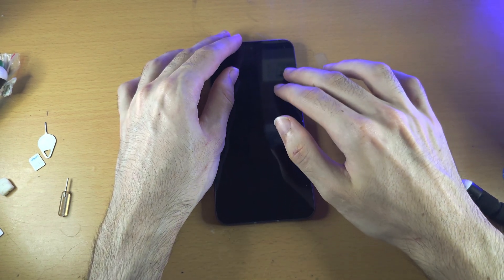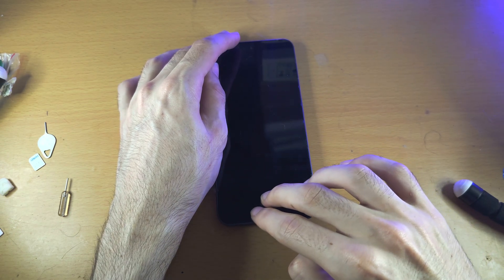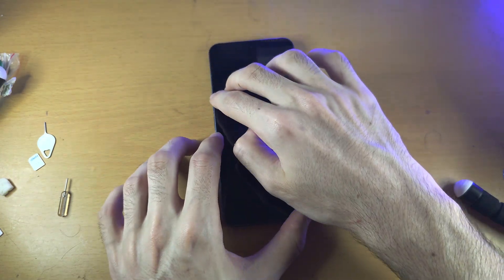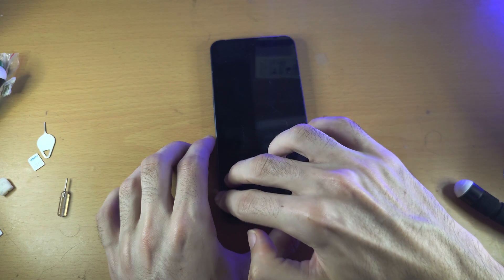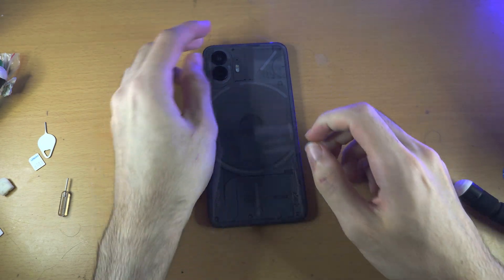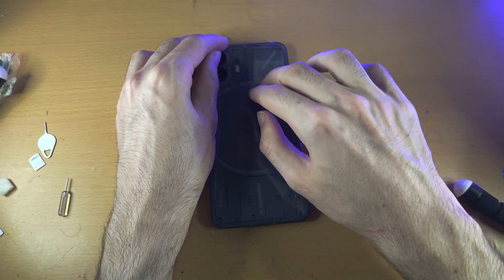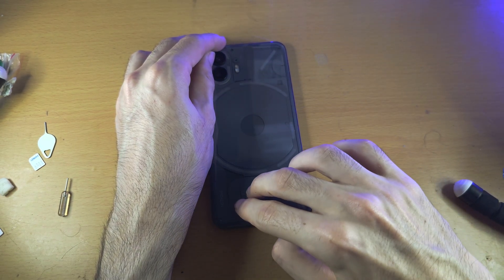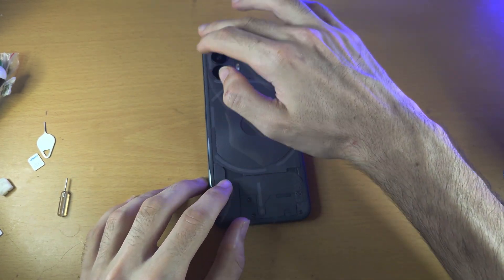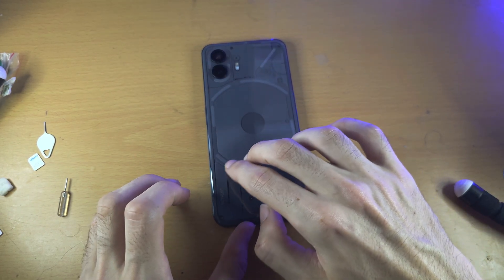That's maximum force, but I'll demonstrate lightly. Go all the way around with maximum force using both fingers — keep going. That's the first side. Flip the phone around and do the exact same thing on the back. Go all the way around, and go around the camera areas as well to make sure everything is covered.